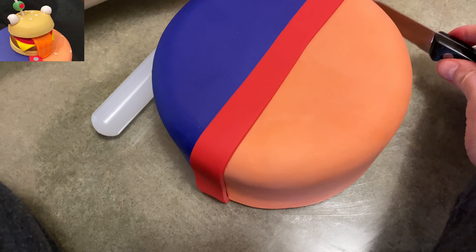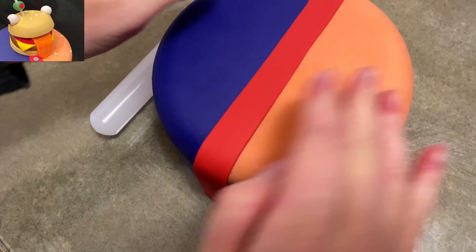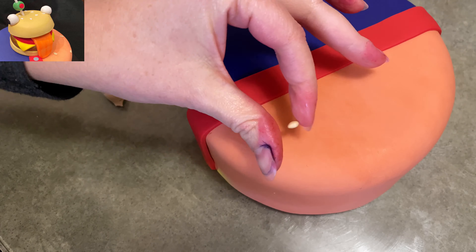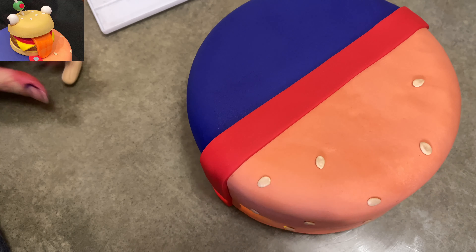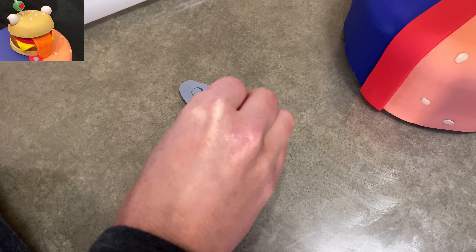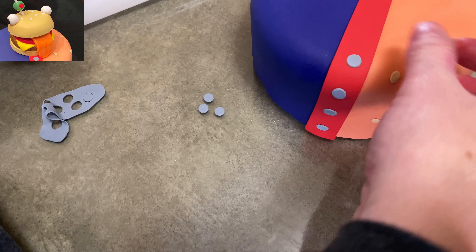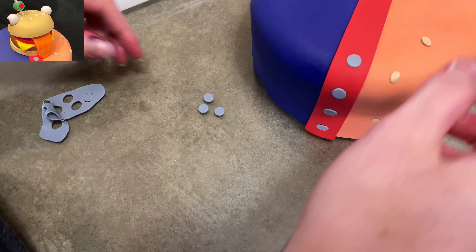I just cut out some red, nice and long and thin, and laid it nice and straight over the seam. Then I'm going to finish decorating the uniform. On the beige side I'm going to add some sesame seeds — it's just some very light colored beige gum paste. And the red side is going to have some silver buttons or snaps. I don't know exactly what they are, so I just used gray gum paste, cut out circles, and stuck them on.